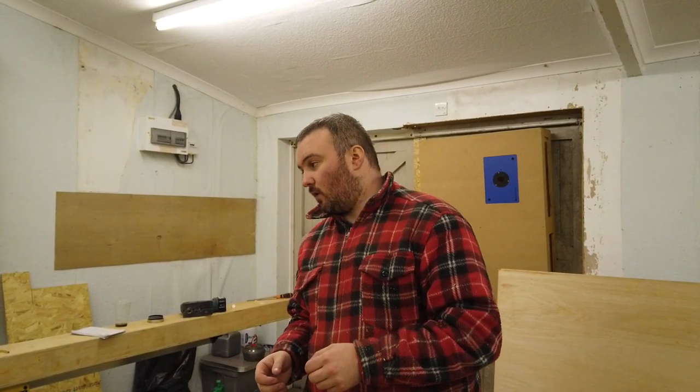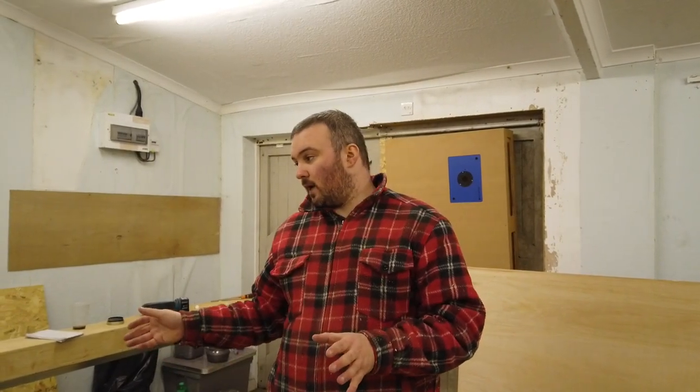Let's take a look at the way that I cope — or scribe, depending where you're from — on a skirting board. For this we're going to use the mitre saw, a jigsaw, and a half-rounded file. I'm going to walk through it and talk through it with you, and then at the end I'm going to do it at normal pace and time it. Maybe you know a faster or more accurate way, but this is pretty accurate.